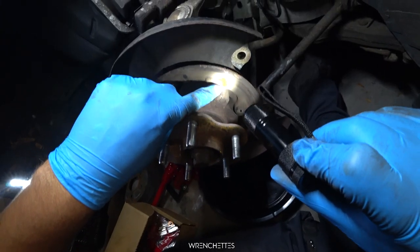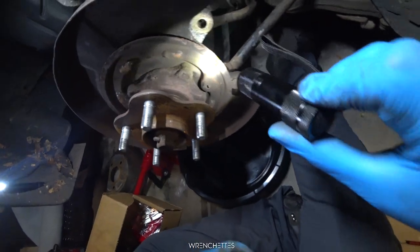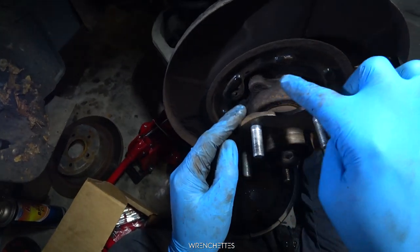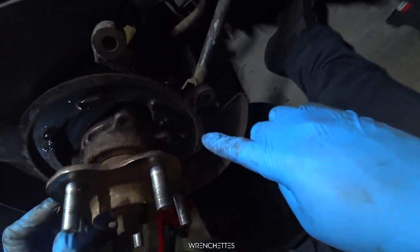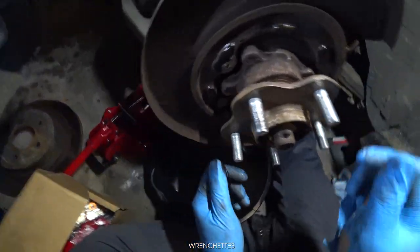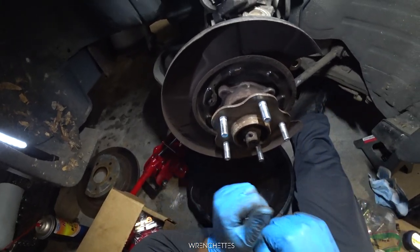You can see that rust right there, and here and here and here — every part that has contact. Right here, just a little bit of lube is enough to help the system move. So I'm gonna put everything back together.